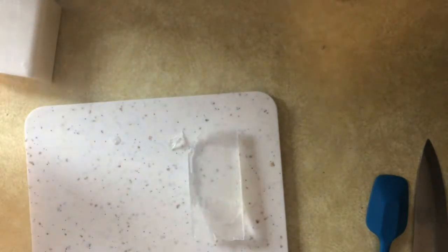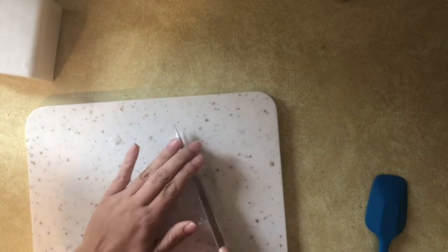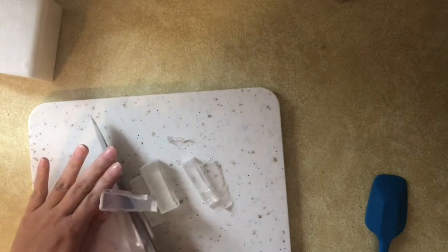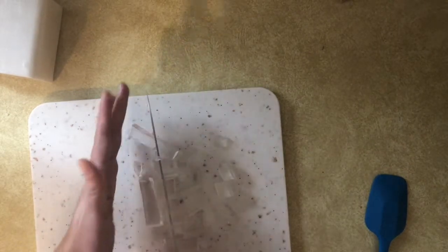I just started off without really measuring anything — I cut off a chunk of the clear melt and pour soap base, chopped it down, and melted it. For this section I'm going to be adding just the gold colorant, because I want to make my soap mimic that green one that was in the picture. It didn't come out exactly the same, but I thought I got it pretty close.